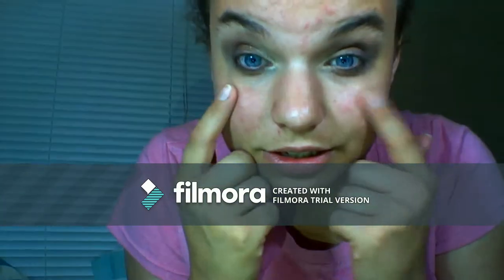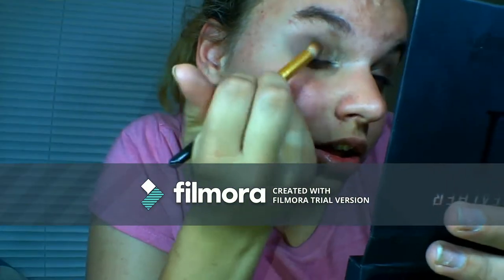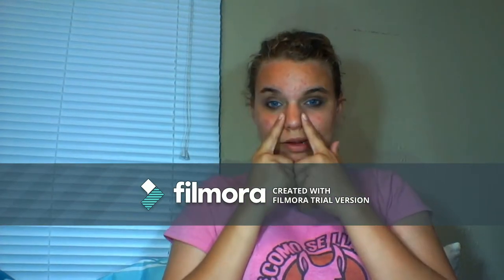Now I've done both eyes completely. I'm going in with a blending brush — I personally don't know what it's supposed to be used for, but I use it for blending my eyeshadow. I'm just going to blend it all together. Now that I've blended both eyes, I'm going to do my eyeliner and my eyelashes.